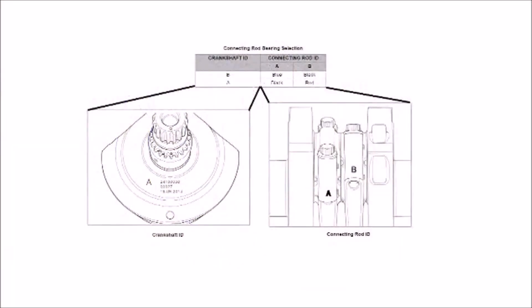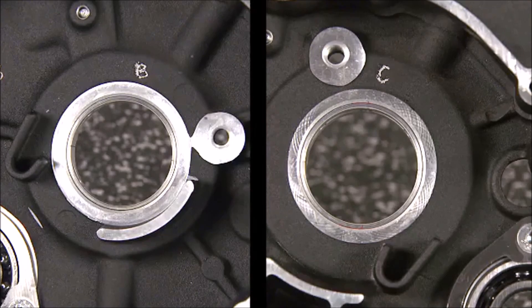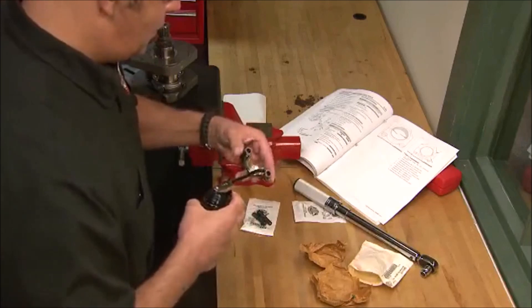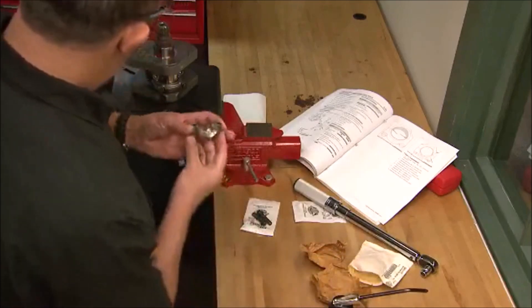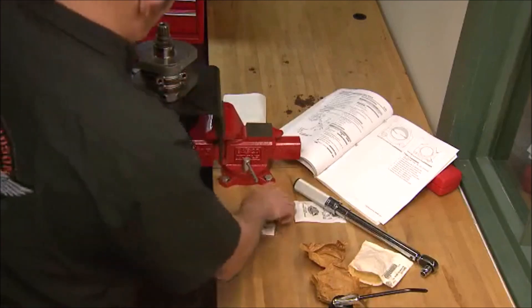A chart is provided in the service manual to match the codes and indicate a specific bearing that will produce the correct running clearance. The crankcases have a size stamp on each side of the case to indicate the bore diameter. This code is used to select the correct bearing insert size. The code on the crankshaft is not used for main bearing selection. Assembly begins by installing the correct sizes of connecting rod bearings into the rods and then installing them onto the crankshaft using new bolts.